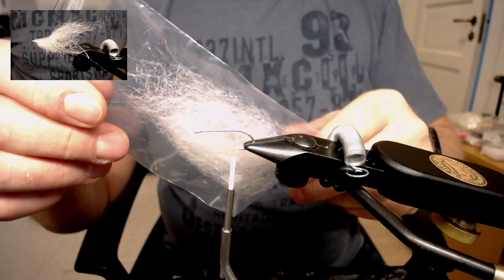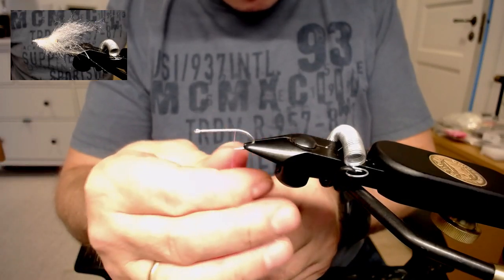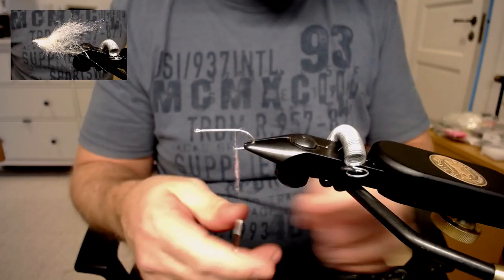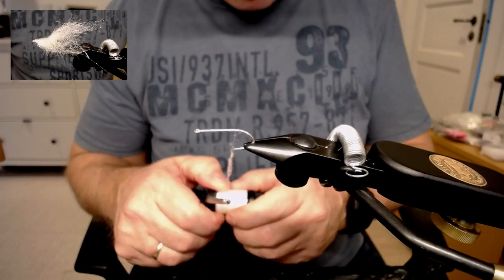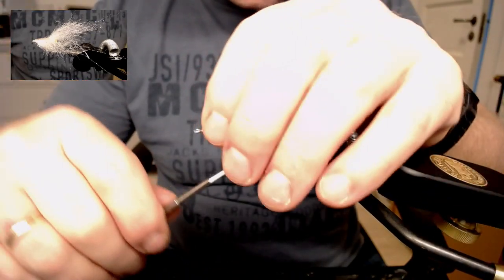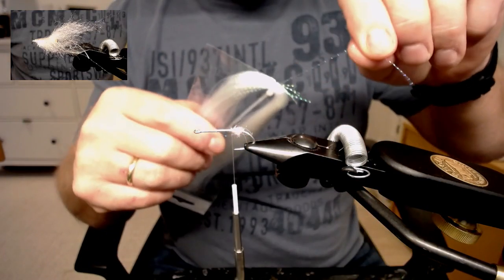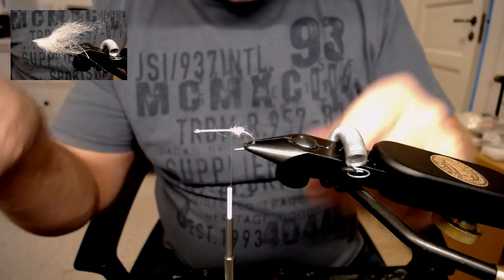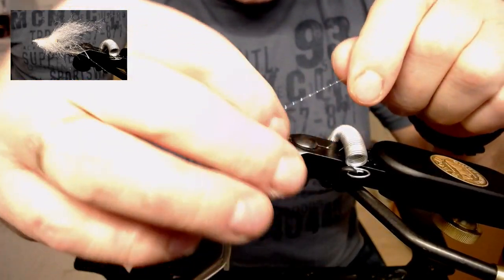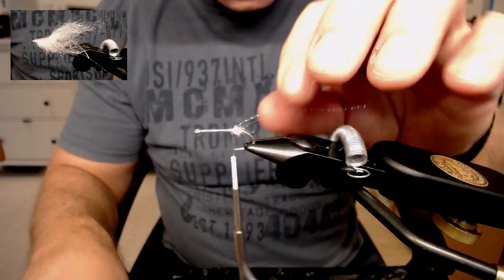Og bruker jeg litt dubbing, som er en type restavfall fra dubbingbørsten. Iblant blander vi litt flash og litt rosa farve for å lage litt liv. Lager da en liten dubbingkule - det er for å kunne splitte både antenner og øynene, for å få en viss splitt på det. Antennen er en type Crystal Flash, Pearl. Tar ut en strand her, legger dobbelt, fester inn og splitter. Og tar jeg rett og slett og klipper den til lengde med en gang, så slipper jeg de lange trådene i veien.